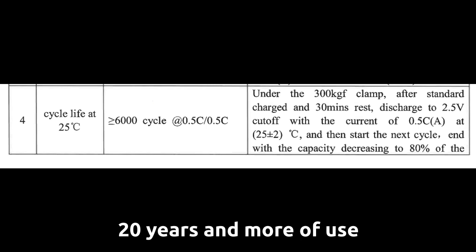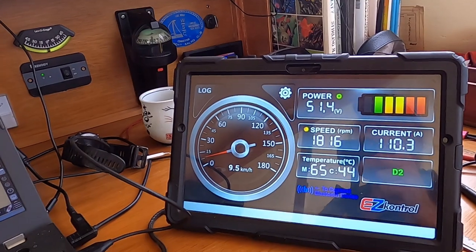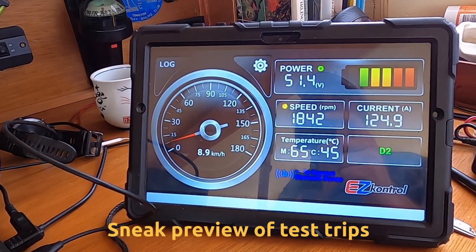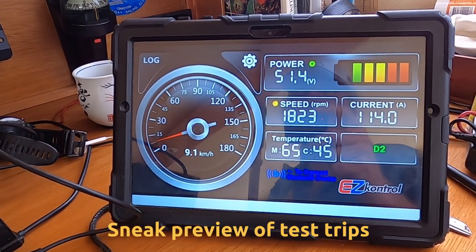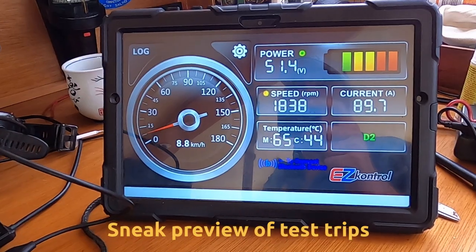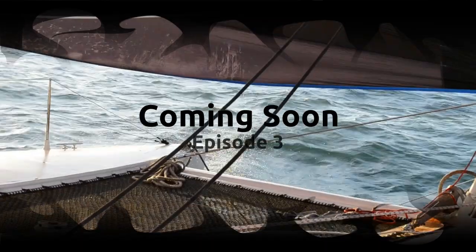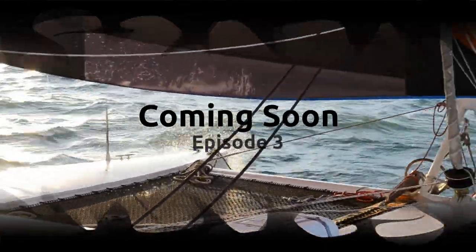Finally, and most importantly, 6,000 cycles will give us the equivalent of 16 and a half years of cycling the bank every day. So 20 years and more of use is quite feasible. As you can see, at slightly over 1,800 RPM, the motor temperature is at 65 and the controller at 45.